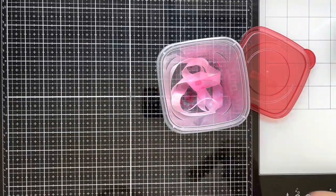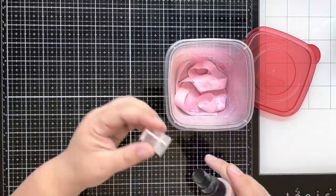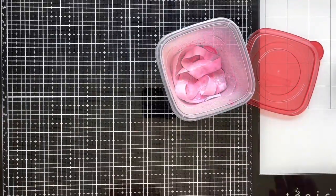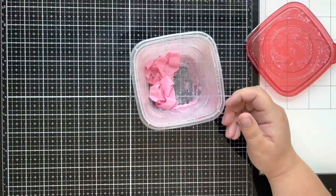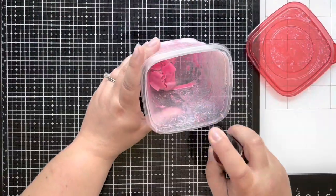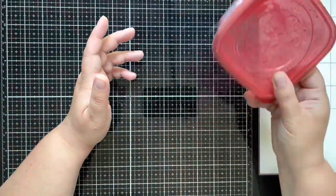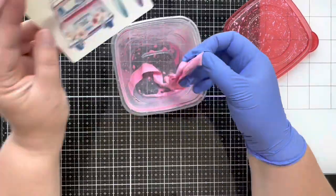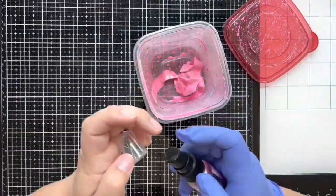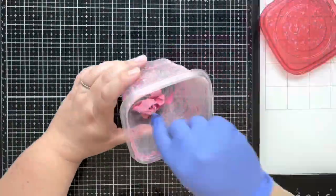Today I'm using some seam binding and spraying it down with some Distress Oxides and Distress Spray Stains. I also eventually grab some Distress Mica Stain to color that. I make sure to do it in a little Tupperware container from the dollar store so I don't have to get my hands too dirty. I also use gloves when I dry, and then I just rinse out the Tupperware and can use it next time.